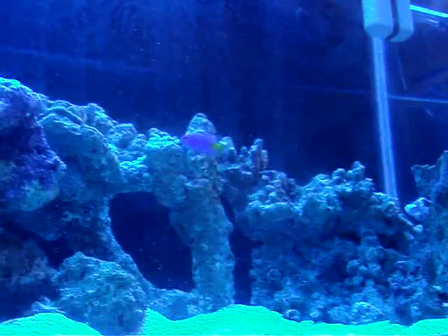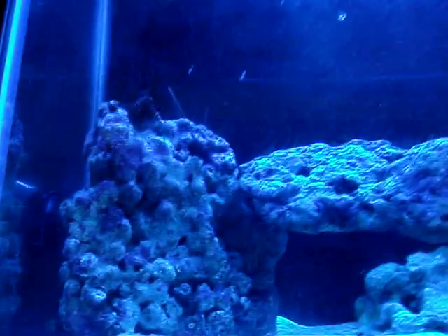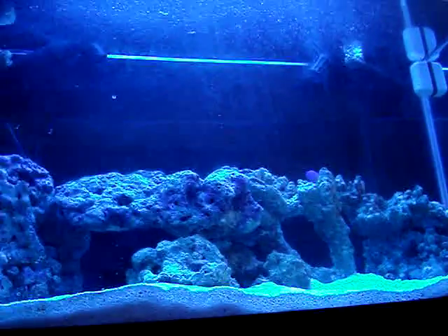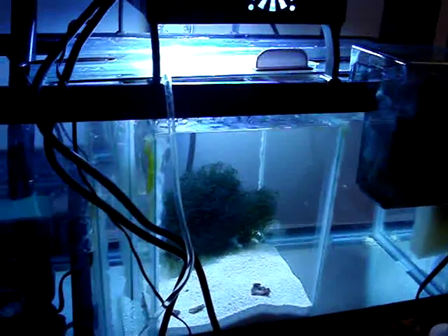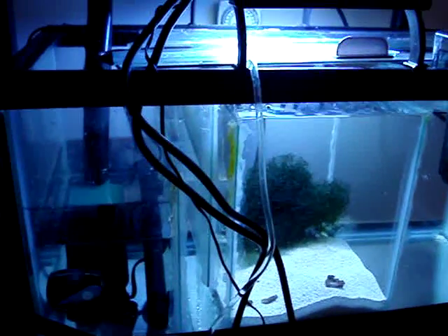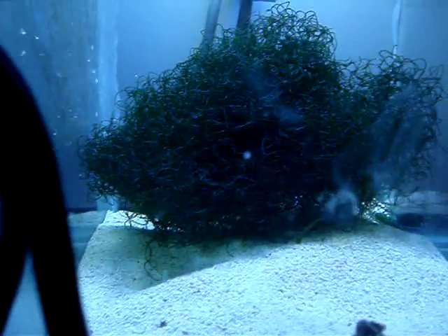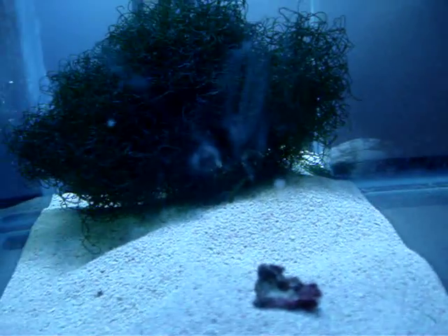That's it for now, nothing else to update — that's the first addition to the tank. We'll see how it goes. All the water and everything is great, I just tested the salinity, it's 1.023. I still have all the copepods and amphipods all over the tank — I know with this camera you can't see it, but they're in there.